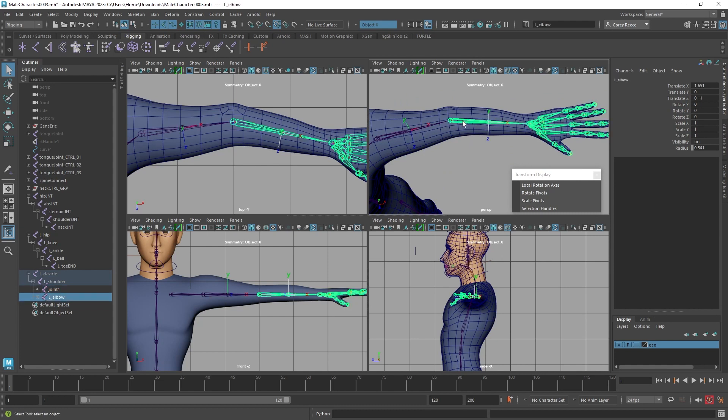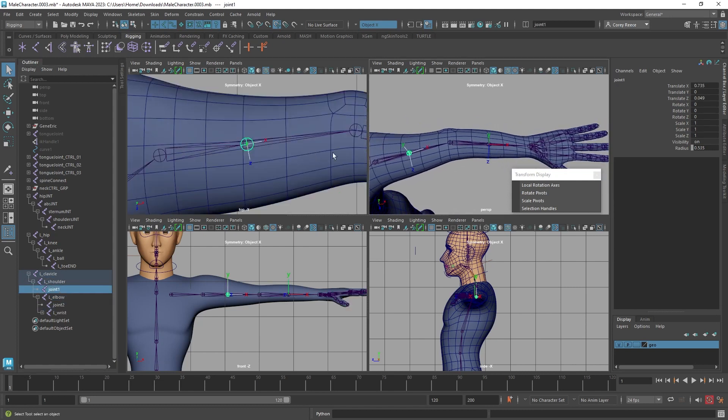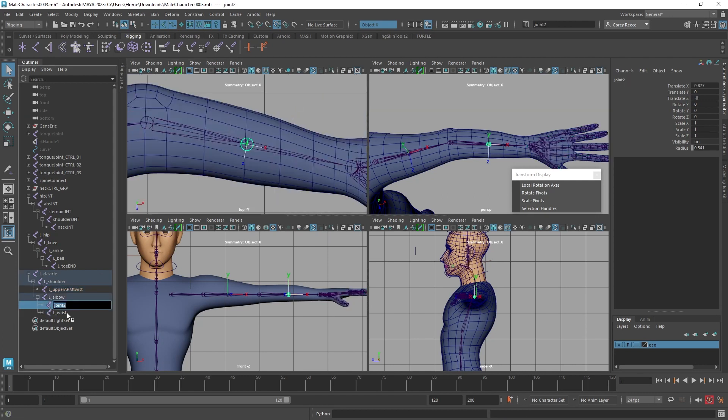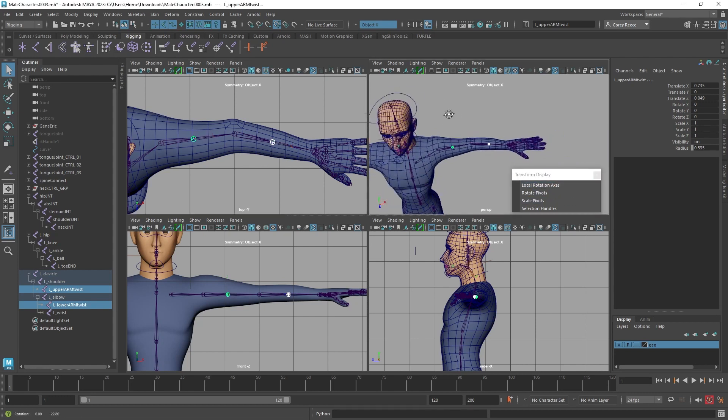Now that joint just ends and the shoulder goes directly to the elbow. Do the same for the wrist: select the wrist, then the elbow, and hit P. These two twist joints are now floating but still parented correctly — the upper arm twist is parented under the shoulder, and the lower arm twist is parented under the elbow. I'll rename these to L_upper_arm_twist and L_lower_arm_twist. These extra joints are going to really help us counteract twist problems later on, and that's all we need — we're done with the arm joints.